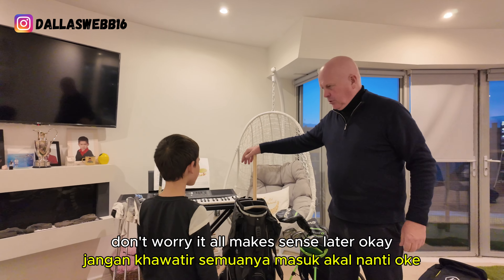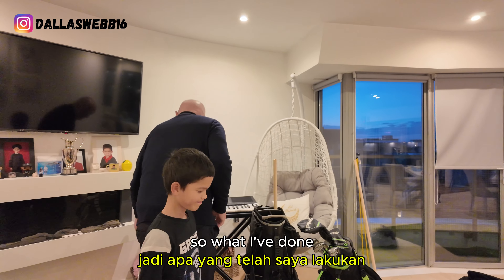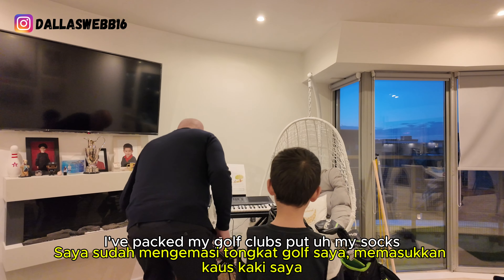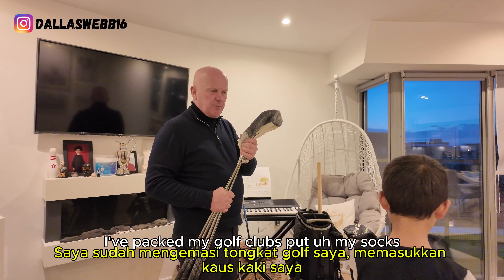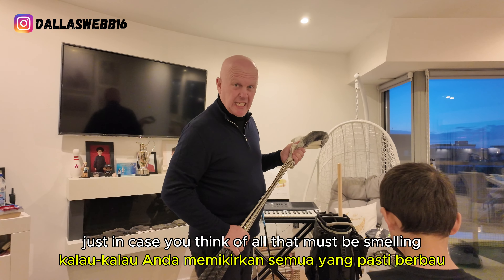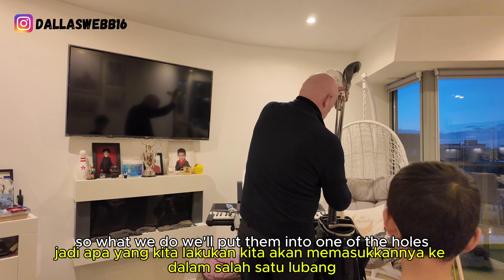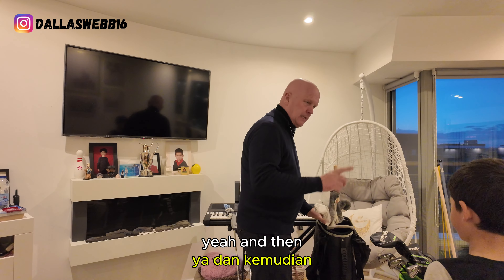Don't worry, it all makes sense later. So what I've done is I've packed my golf clubs. I've put my socks in — they don't smell, they are clean socks, everybody — just in case you think otherwise. So what we do is we'll put them into one of the holes.